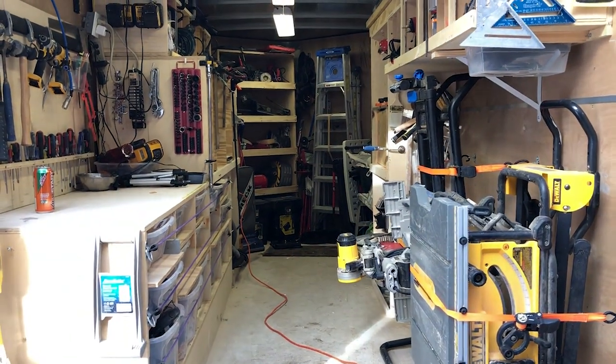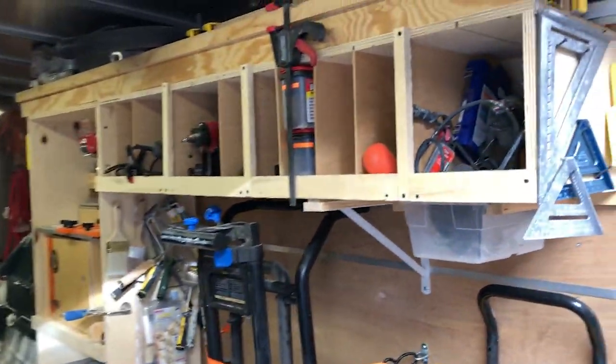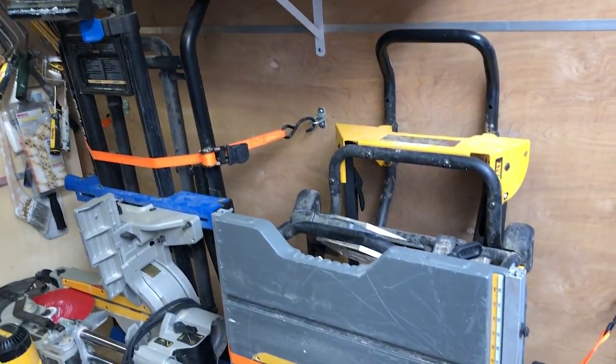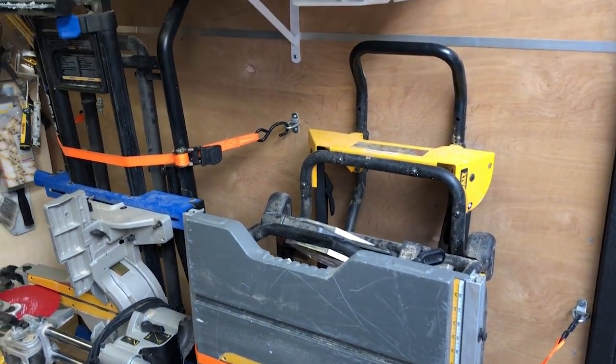Hi, I'm Brian. This is my 7x14 tool trailer inspired by Ron Polk's previous trailer, his awesome rolling toolbox, and I wanted to show you a little tour since this is as clean as it ever gets. I'm still working on it a little bit, but it's at a good point I can show you what it looks like. I mostly flip houses. I'm a real estate developer, an agent, and contractor. I do a little bit of contracting and carpentry for other people, but mostly it's my own work, my own houses.